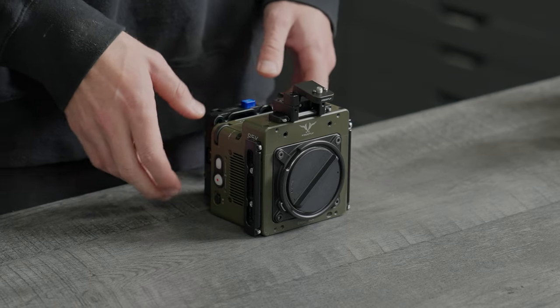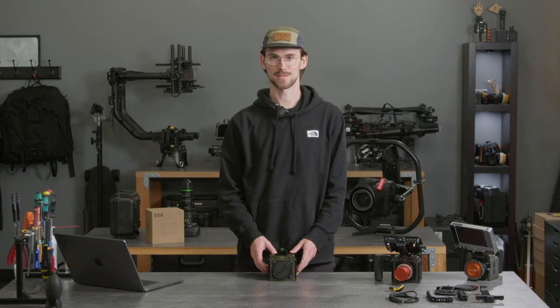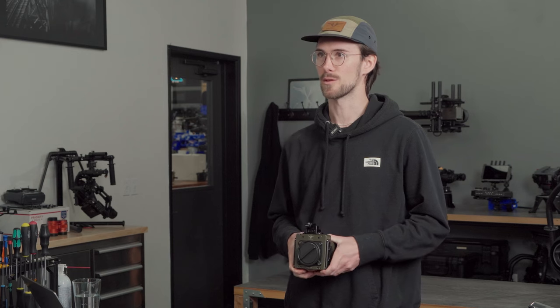This is Ember. It's the most badass high-speed camera humankind has ever seen. It's capable of continuous recording at a maximum resolution of 5K. Today I'll be doing an overview video going through all the details and features to help you get up and running.